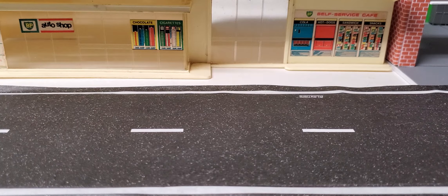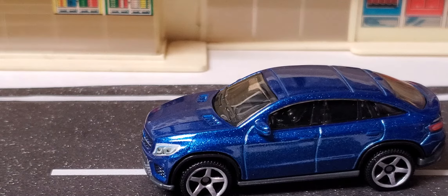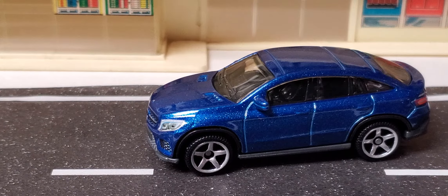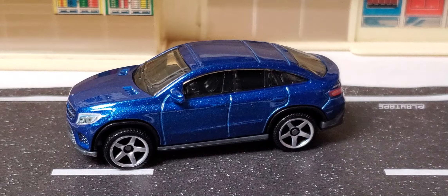First off, we have the '15 Mercedes-Benz GLE Coupe. Let's zoom in and get a better look. I don't have a turntable so we're just going to look at it this way. It's got nice headlight detail, taillight detail — it's a very nice brilliant metal flake blue.